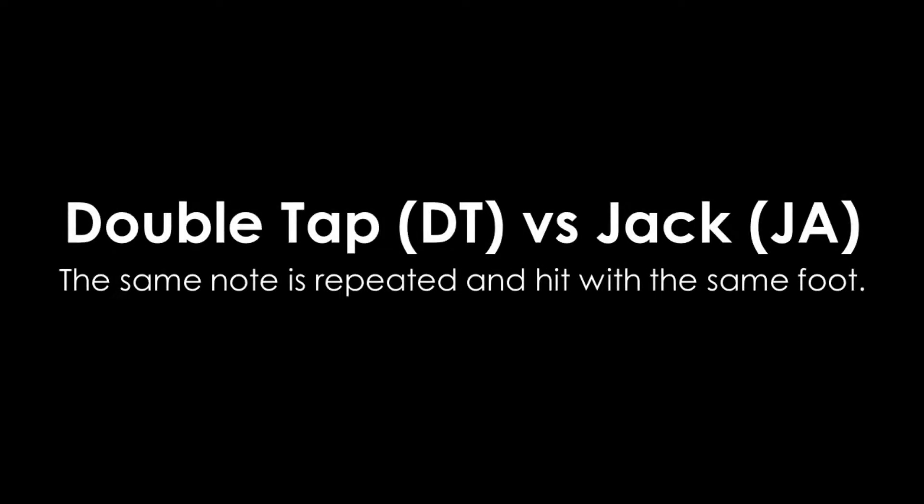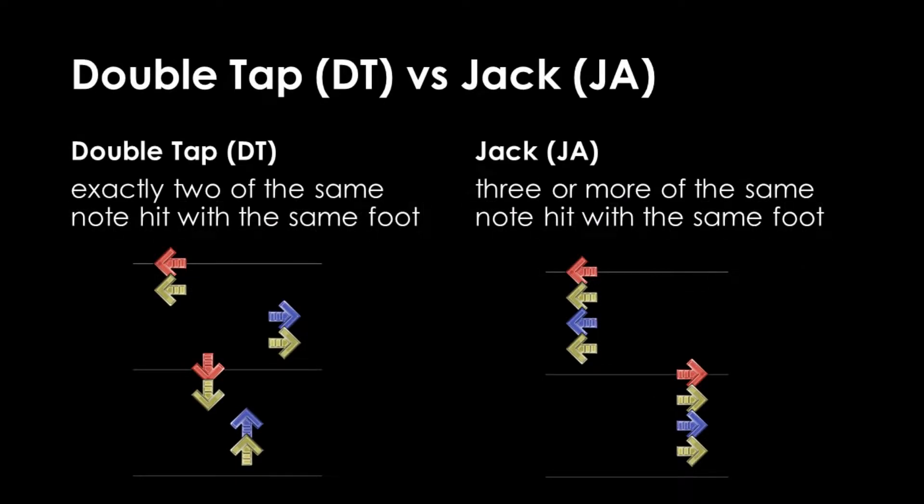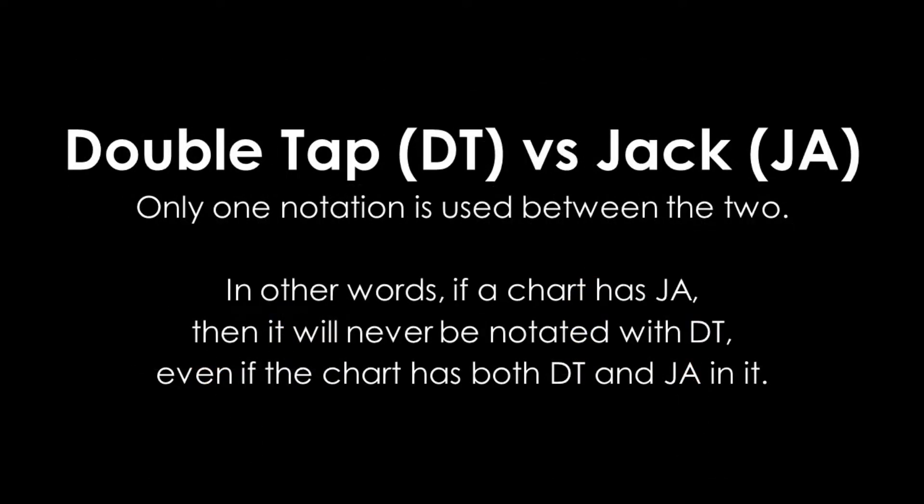A double tap or a jack is when the same note is repeated and hit with the same foot. A double tap is a subset of jacks where a note is repeated exactly two times. A chart is notated as having jacks if a note is repeated three or more times. Between these two notations, only one notation will ever be used.